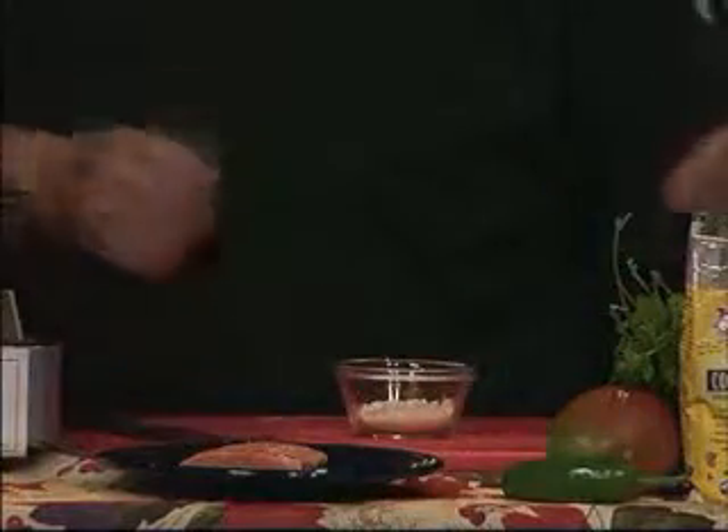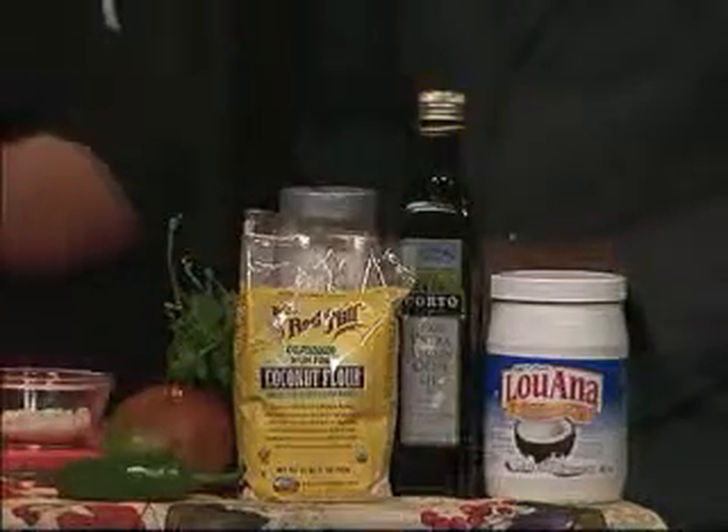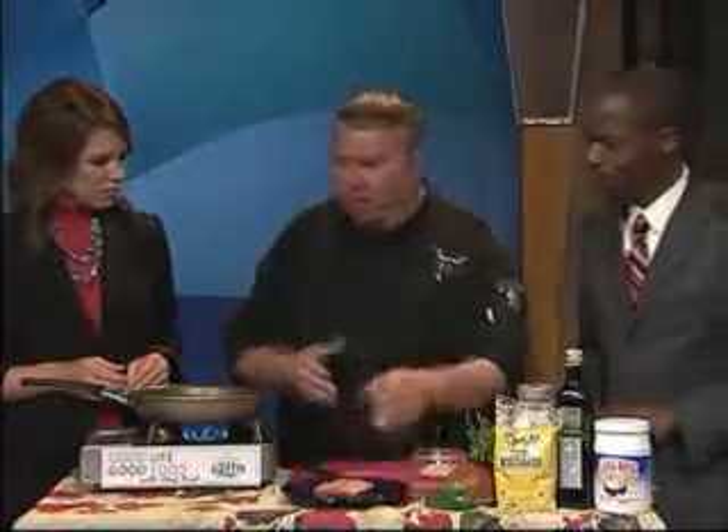This oil comes from the kernel inside the coconut that they extracted from. So it's kind of interesting. What we've done today is we've taken some salmon — just a regular salmon fillet — and these are salmon cakes, not salmon patties.